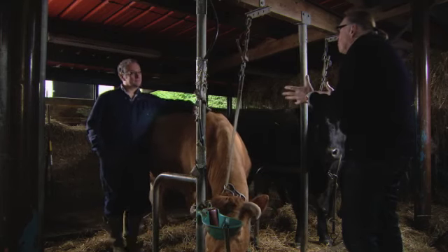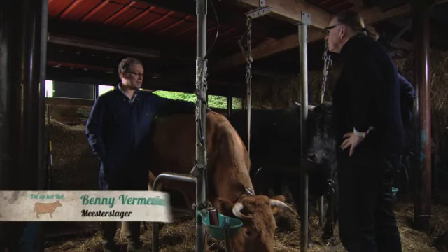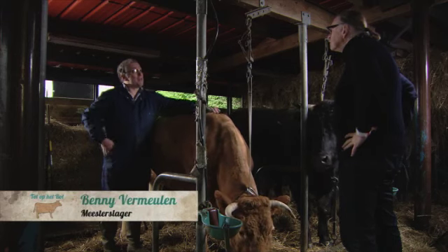Benny, misschien een moeilijke vraag. Want ik weet dat daar altijd heel veel onduidelijkheid is. Maar ik wil graag puur rund gehakt. Dat is een samenstelling van rund, vlees en vet. Dat is eigenlijk gehakt, in gemalen vorm.